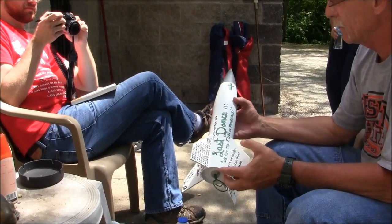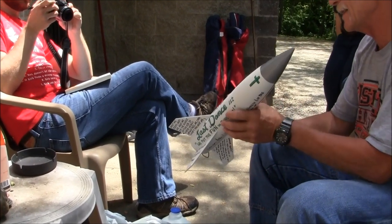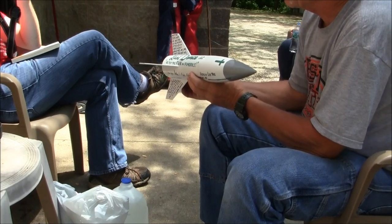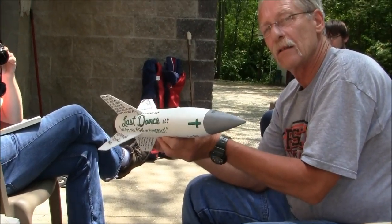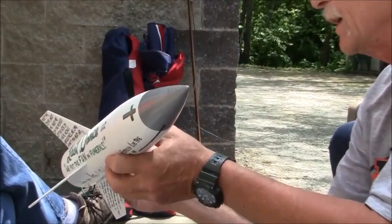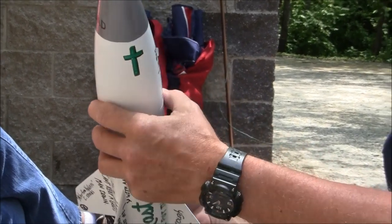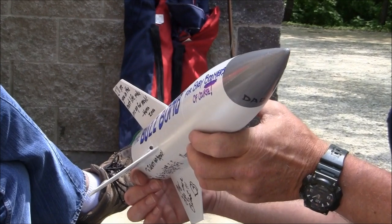My name is Bruce, also known as the Crazy Inventor, and this is my latest idea, my latest business venture: Last Dance funeral preparations, funeral planning. One of the things I'm going to offer is the Buzz Bomb crematory ash spreader.